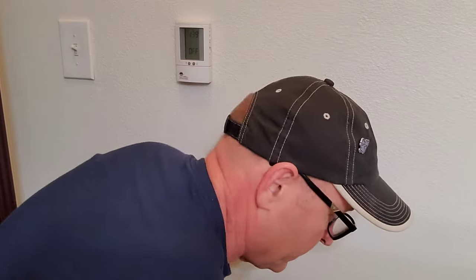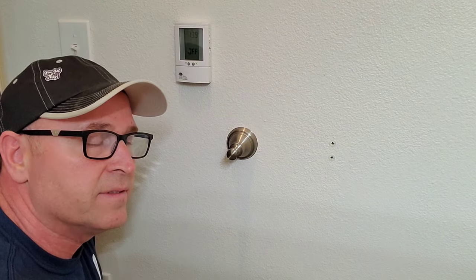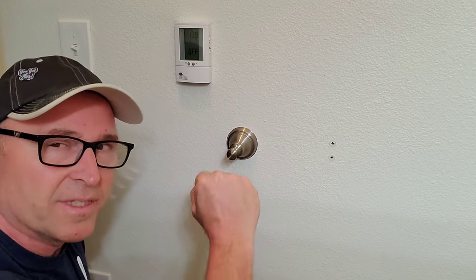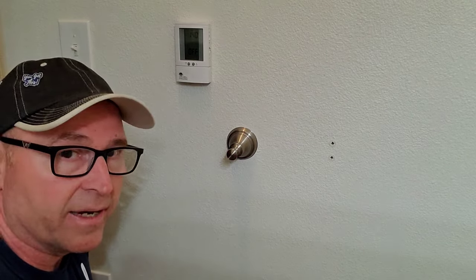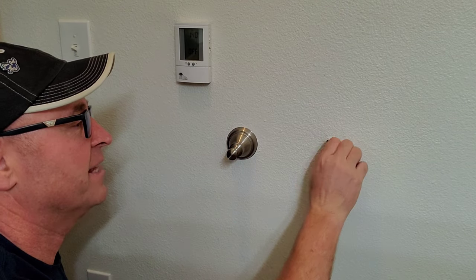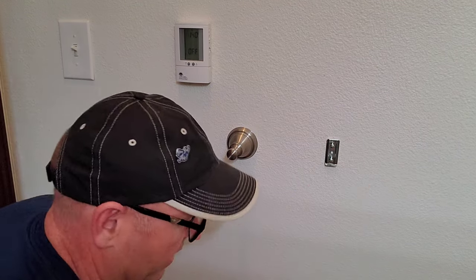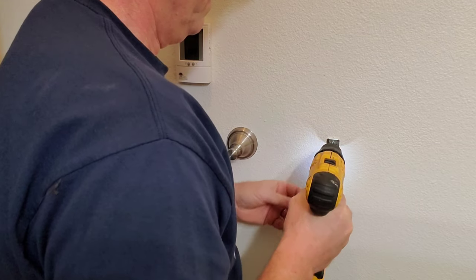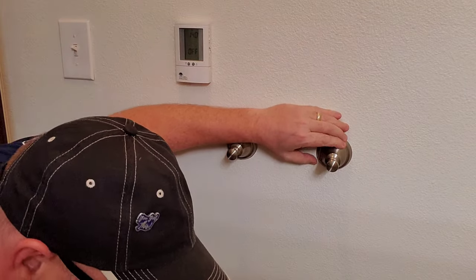I thought I would go ahead and show you how this mounts. Just got your drywall screws. If you have something that's going to hold a lot of weight, it would be nice to get into a stud on at least one side. But if you can't, these things work really well — as long as your kids aren't hanging on them, you should be fine. So basically we just put that in, screw that in like that, and then this guy fits over the top, and that screws back in from the bottom.